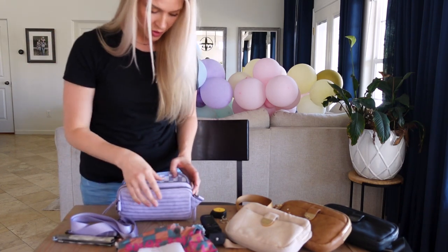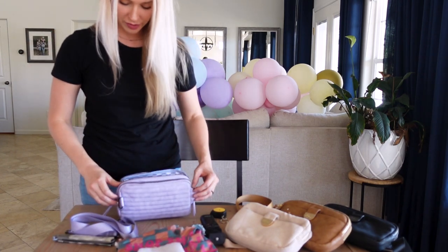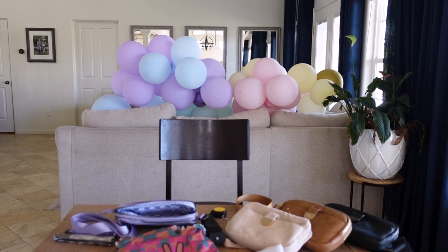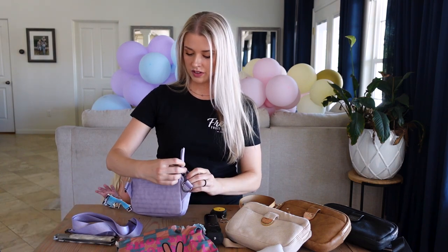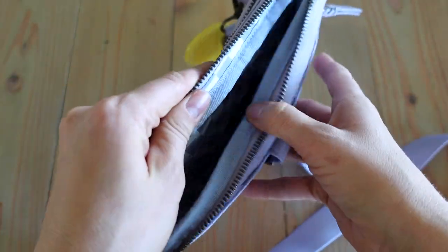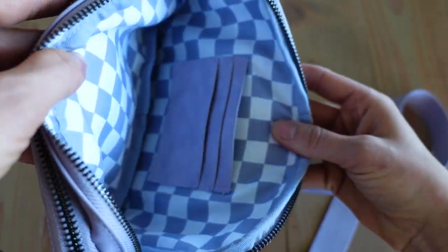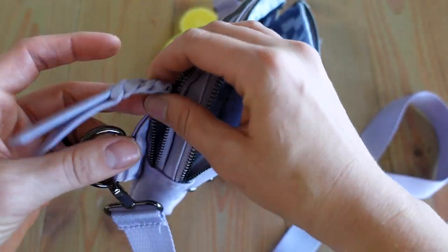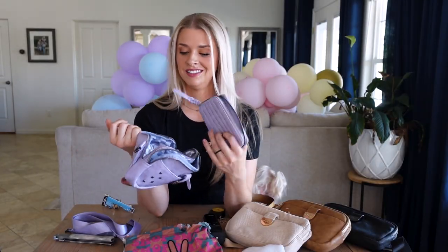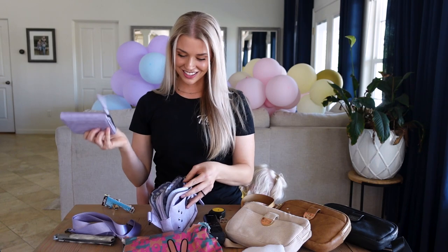It does come with a do-not-eat packet as well as a little foam insert to keep the bag's shape. I do keep these sometimes for storage or when traveling with multiple bags. The interior is so fun — I like the checkerboard fabric inside. It's the same fabric you see on that one spot in the wallet, so I like that touch of it being a matching set.